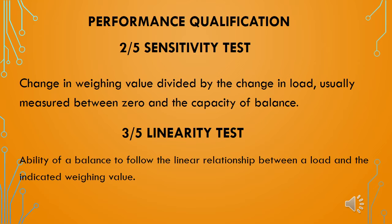The third qualification test is the linearity test. This test checks the ability of the weighing balance to follow a linear relationship between a load and the indicated weighing value. In this test, standard weights are placed on the weighing platform in incremental or decremental order and the standard deviation is calculated.